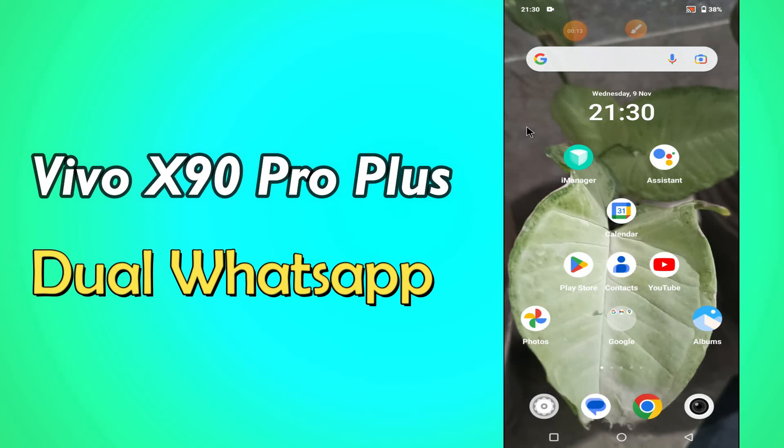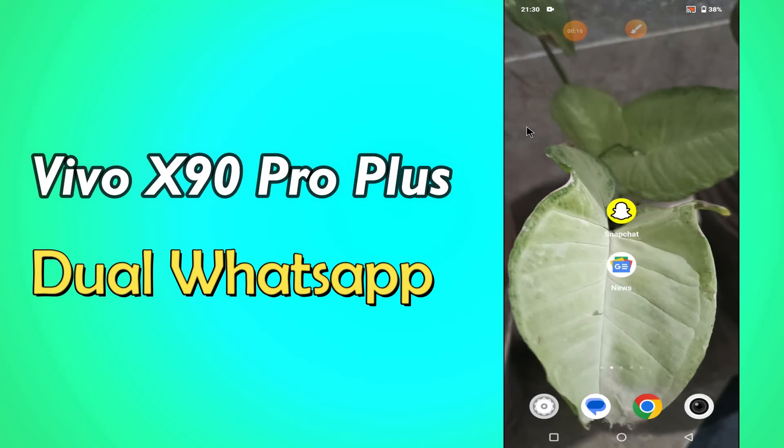Hi everybody, hope you are fine. Welcome to my YouTube channel. In my today's video, I'll be telling you how to install dual WhatsApp in Vivo X90 Pro Plus.